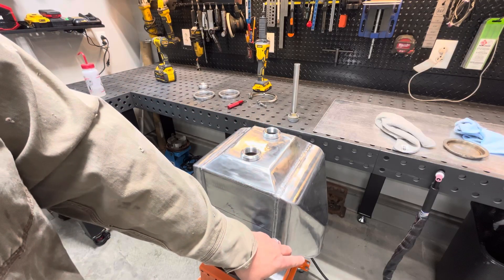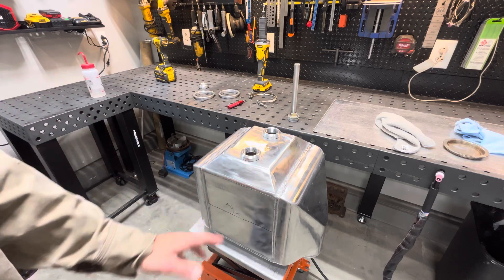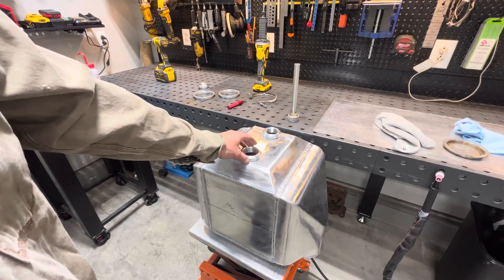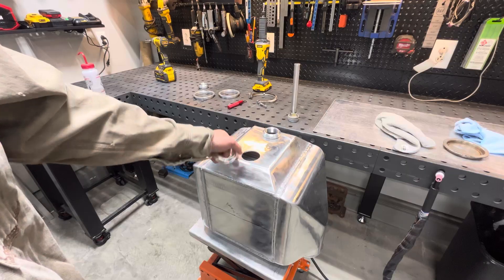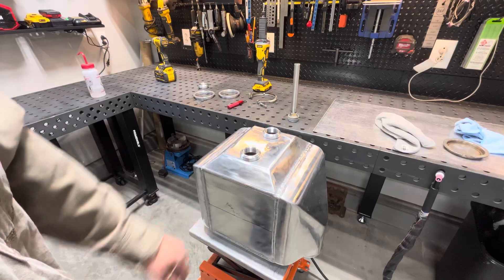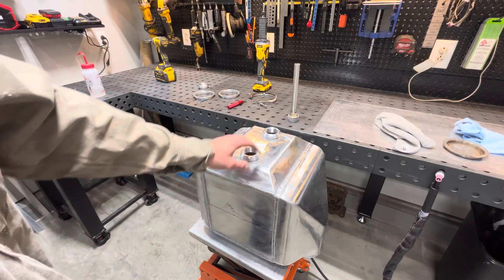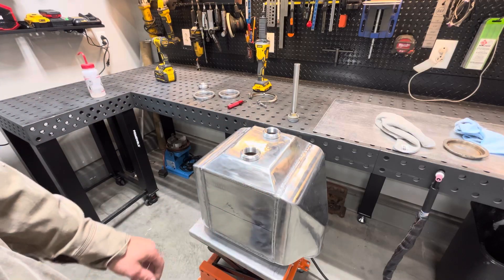I've also got two V-bands to put on it and two pieces of angle iron - we're going to do that in a different video. We're just going to do these bungs today. I got these holes clean and wiped everything down with acetone. We're going to weld them out. We'll get them tacked in, weld these two, then flip it over and do the one on the other side.